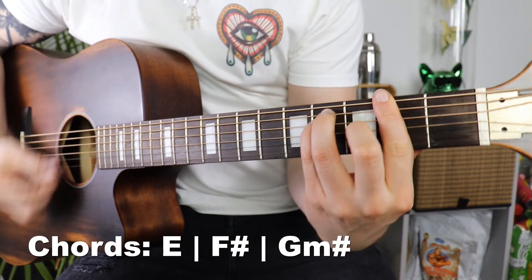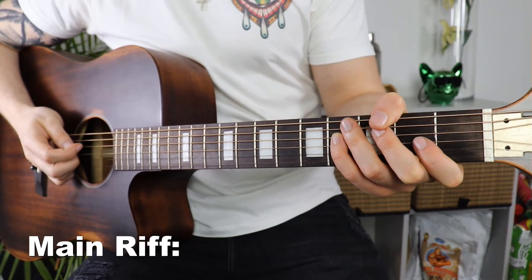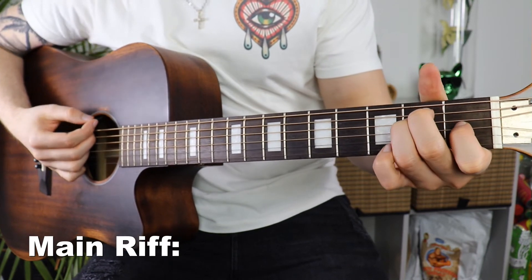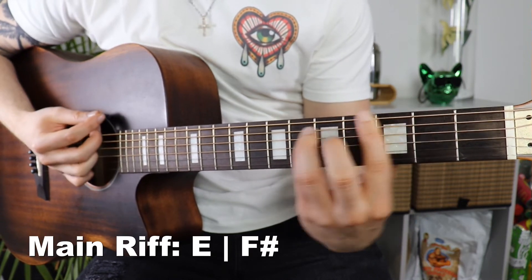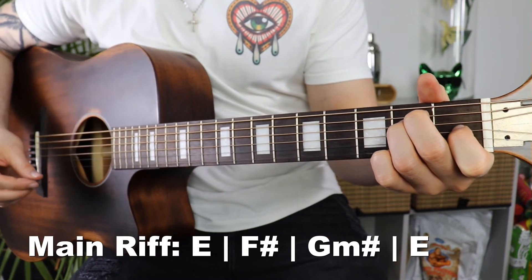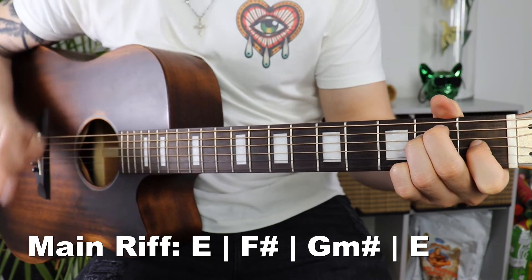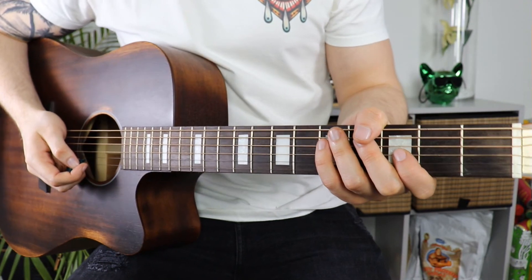Those are our three chords: E, F sharp, and G sharp minor. From here the lesson is super easy — all we have to do is strum down once on each chord. We start on our E, go down and switch to the F sharp, hold that, then go to our G sharp minor and move back to the E. That is literally the entire song.